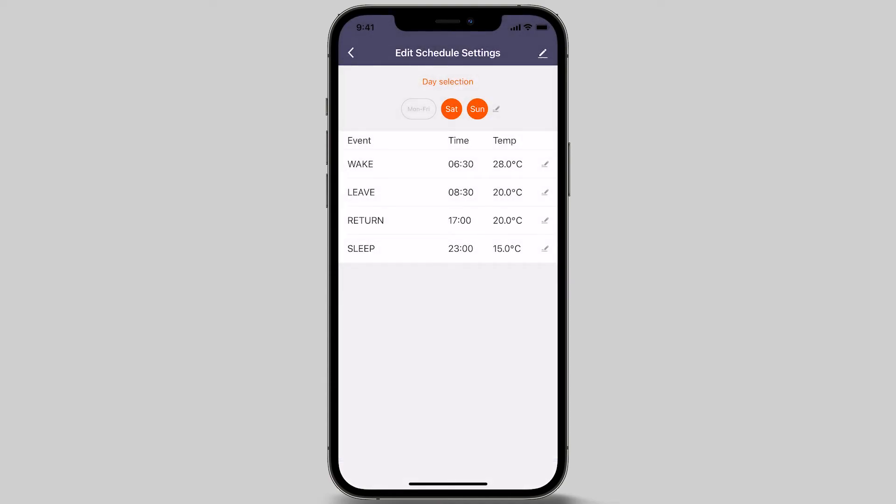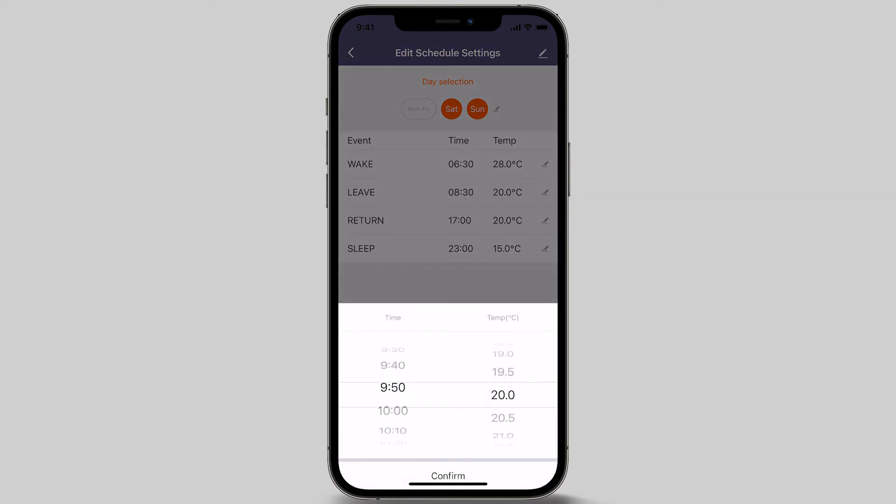For the second option, the leave event, we will be setting the time for 10.30 am — this is the time when the floor heating will turn off for the morning. Once set, adjust your preferred temperature. In this video, we will set the temperature to 16 degrees Celsius. Now that both time and temperature are set, press the confirm button at the bottom of the screen.